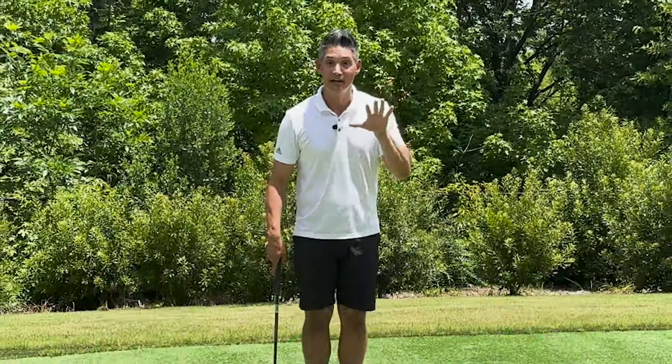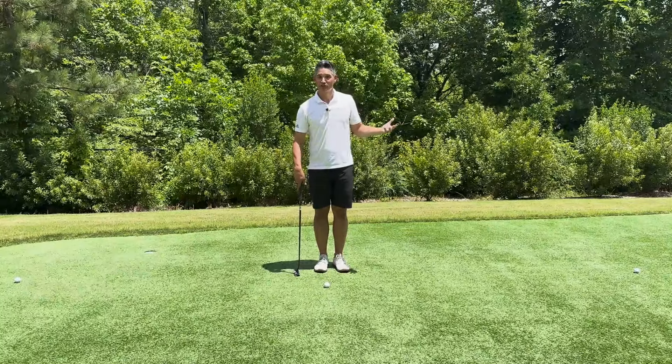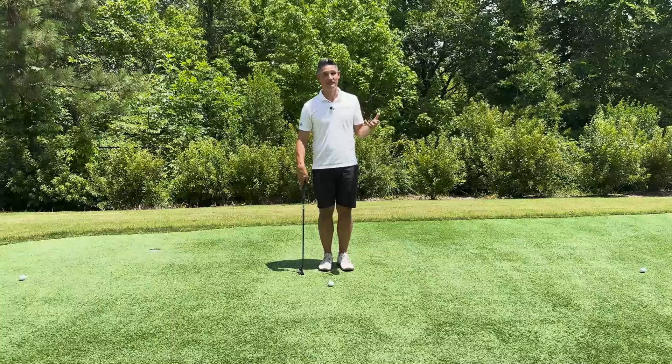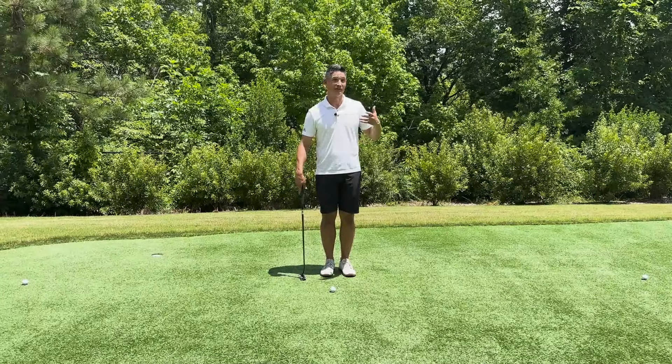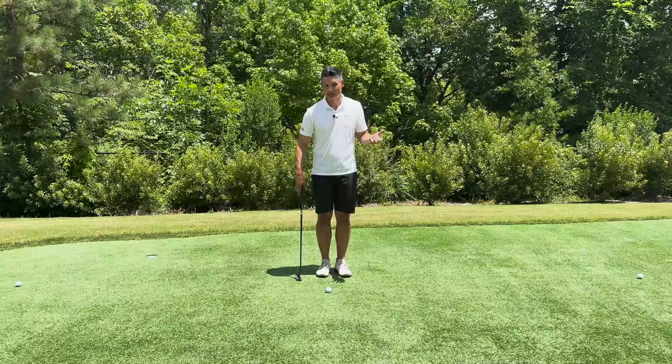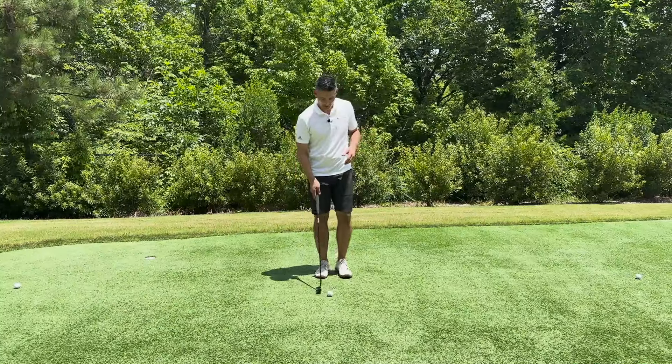If you can control your speed, you're going to be close to the hole and you're not going to three-putt. That is the quickest way to lower your scores, and probably the simplest way, rather than trying to improve your swing mechanics. You can just not three-putt and you're probably going to save several strokes off your game.